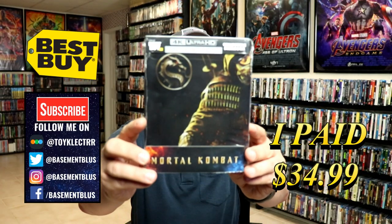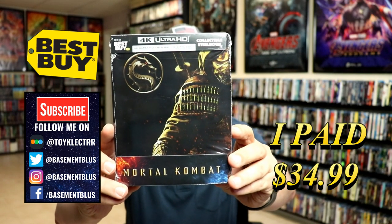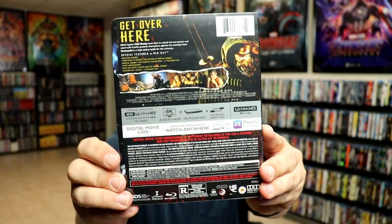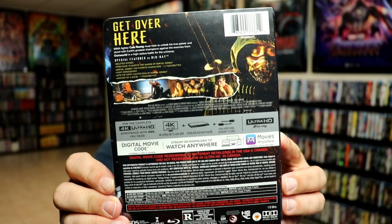So today I picked up my copy of Mortal Kombat. This is a Best Buy Exclusive Steelbook featuring the 4K Ultra HD, the Blu-ray, and the digital. Here's the front, and here's the back. Now if you'd like to read up on it and check out these special features, you can go ahead and pause and do so.